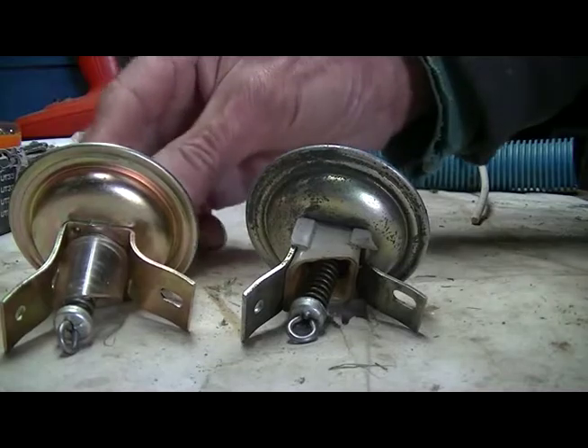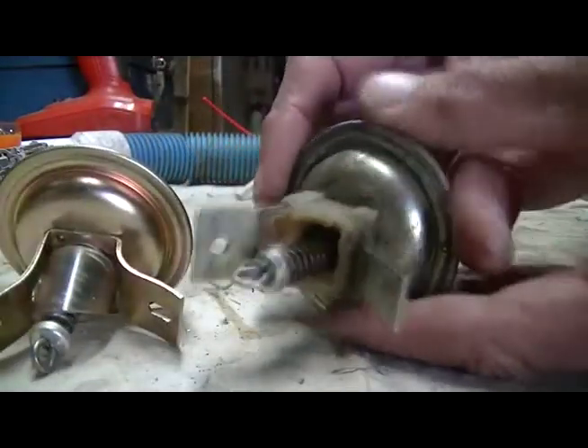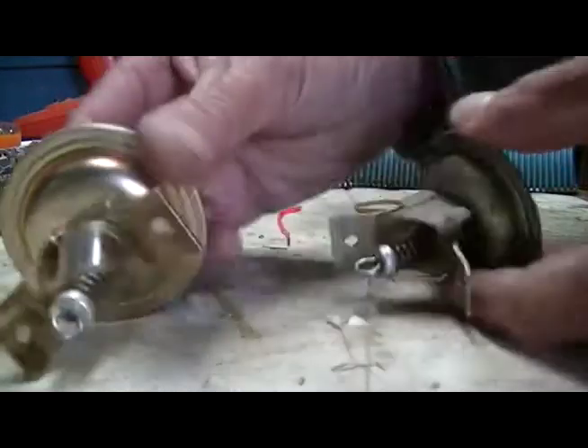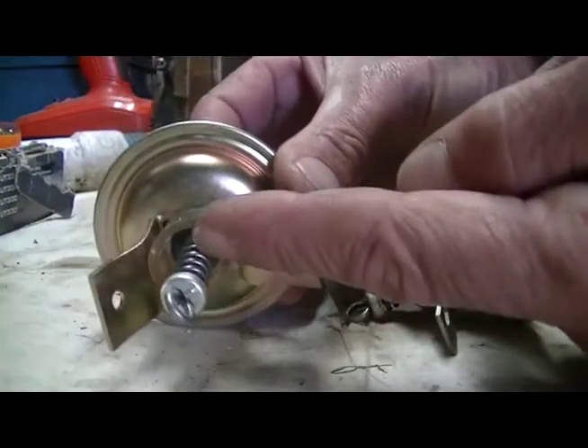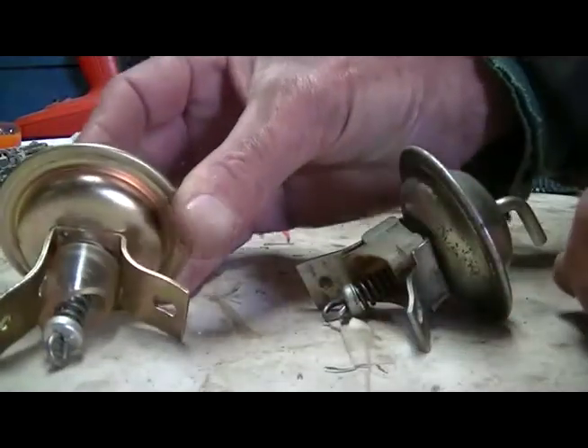You can see the difference between the new one and the one I've taken out. This has got a plastic spacer and that is a sort of transparent tube. I'm going to change them over because I prefer that.